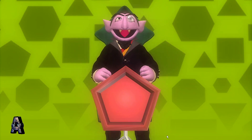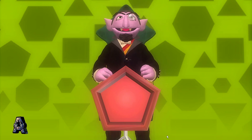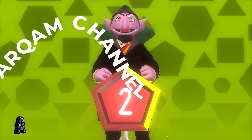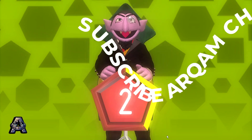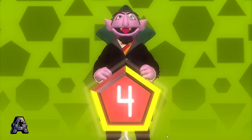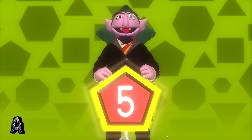Drumroll, please! Here we go. One. Two. Three. Four. Five.